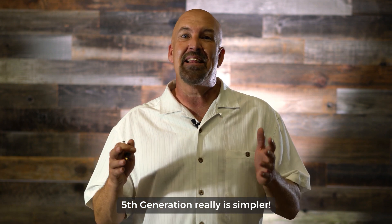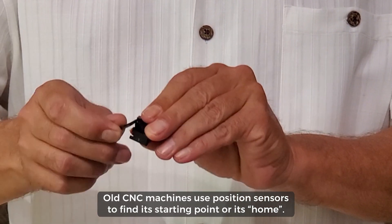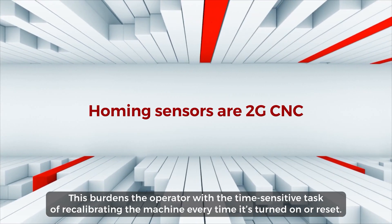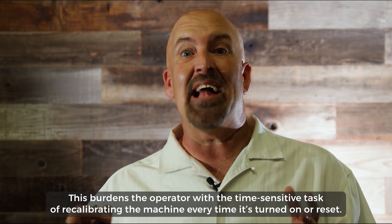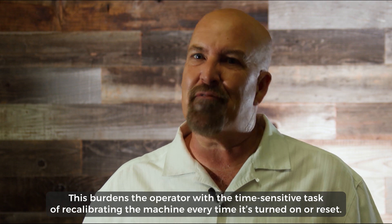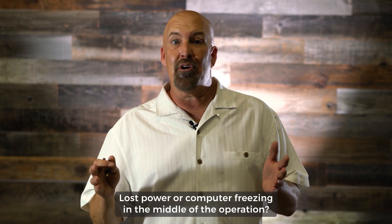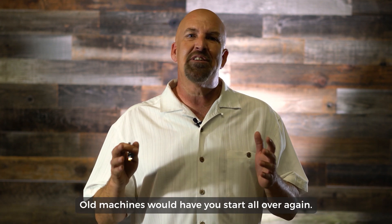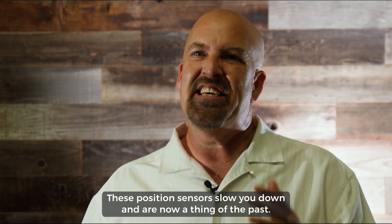Old CNC machines use position sensors to find their starting point, or 'home.' This burdens the operator with the time-sensitive task of recalibrating the machine every time it is turned on or reset. Lost power or computer freezing in the middle of an operation? Old machines would have you start all over again.